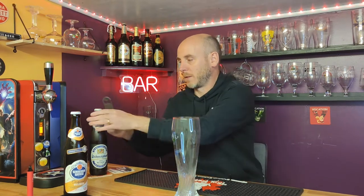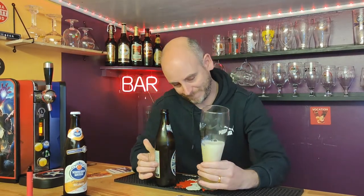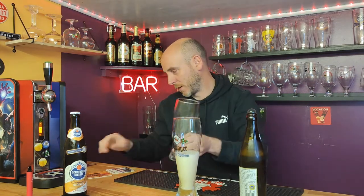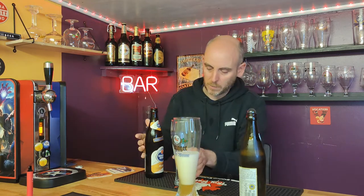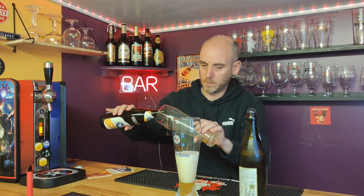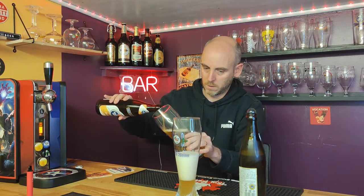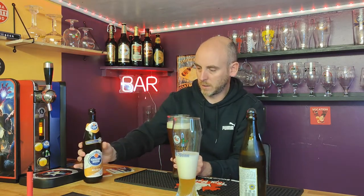Let's open the Weinstephaner first - I need a bottle opener for that. It's not in the right glass but it is a German Weissbeer glass, Ettinger - it's a nice glass. That pour was a bit aggressive - very aggressive actually, that might take a moment. Let's open the Schneiderweiss and put it in the unbranded glass. Let's do this one a bit slower. This looks darker.